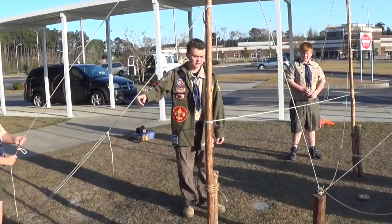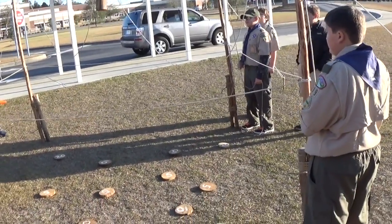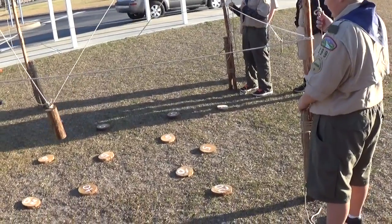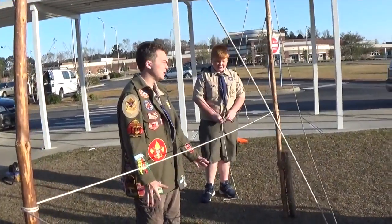Hold down on this a little bit. See, as he does that it goes up that way, and as you do that it goes the other way. What you've got to do is try and land it on each little disk, and you've got to cooperate with each other to try and do that. Once you land it on the disk, it's got to stay still — you can't even touch it.